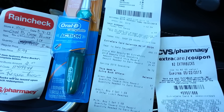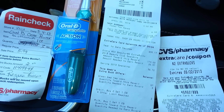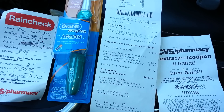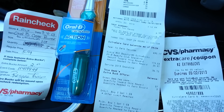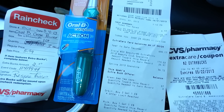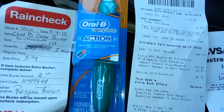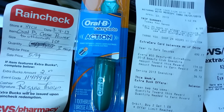I want to go ahead and get the rest of them. I was able to get three before, so this makes my fourth one, and I am officially out of the three dollar coupons. What I did was I presented my rain check — it used to say four, now it's telling me I have three left that I can get at $5.99 for two dollars extra bucks back.